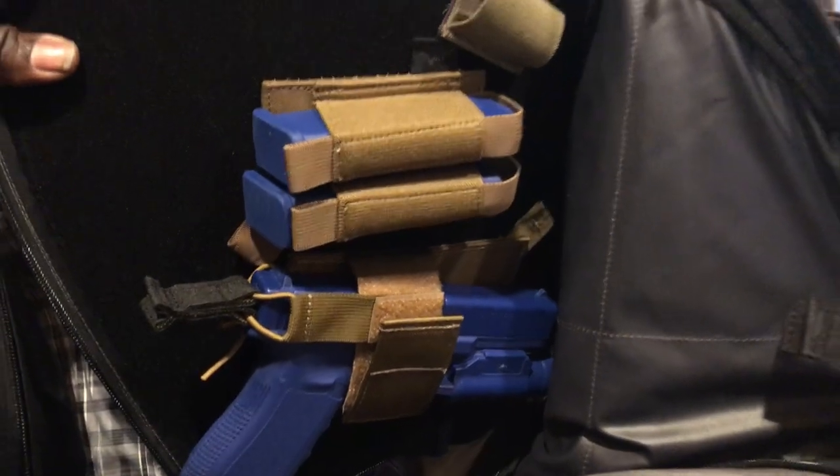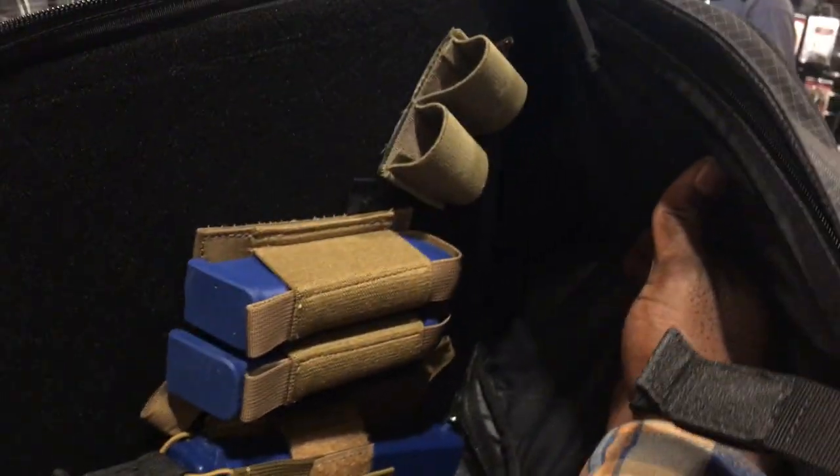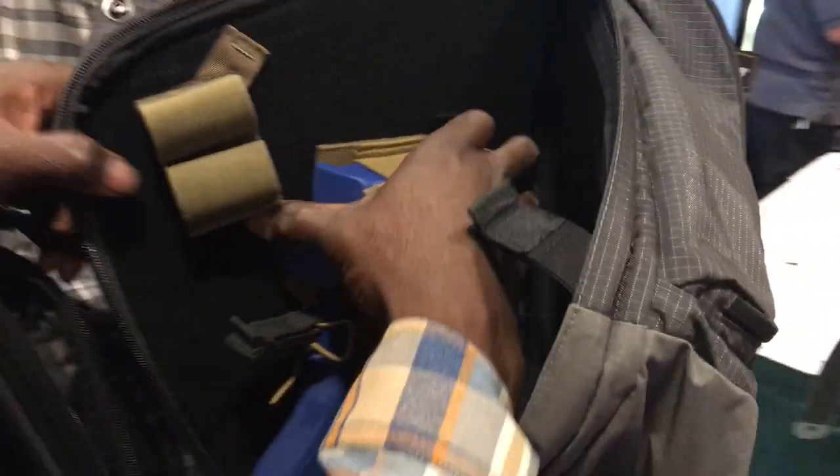So you've got a pistol in there with spare mags. And because we have so much area in there, you can put a lot of spare mags within that. Velcro's right in — everything moves and you can customize it to your liking. Everything is hook and loop.